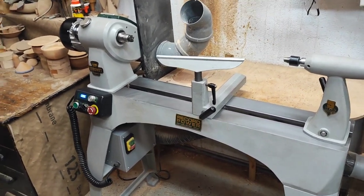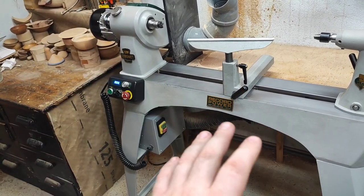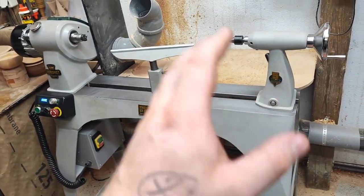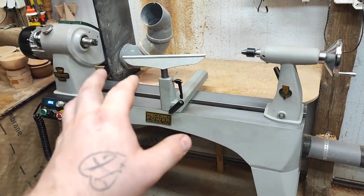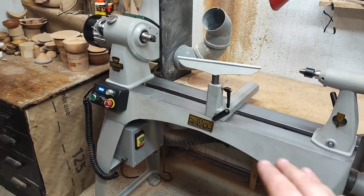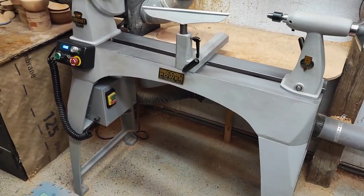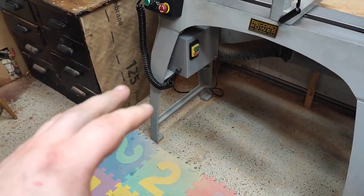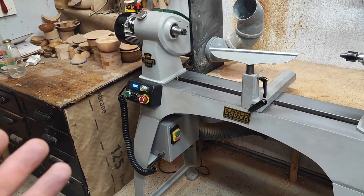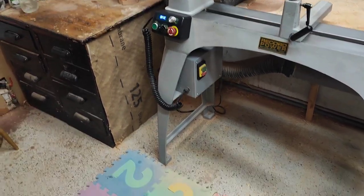One thing I really like about this lathe is that everything is cast iron — there's no steel apart from the handles, quill, shaft, and spindle. Every other component is cast iron, which significantly reduces vibrations.